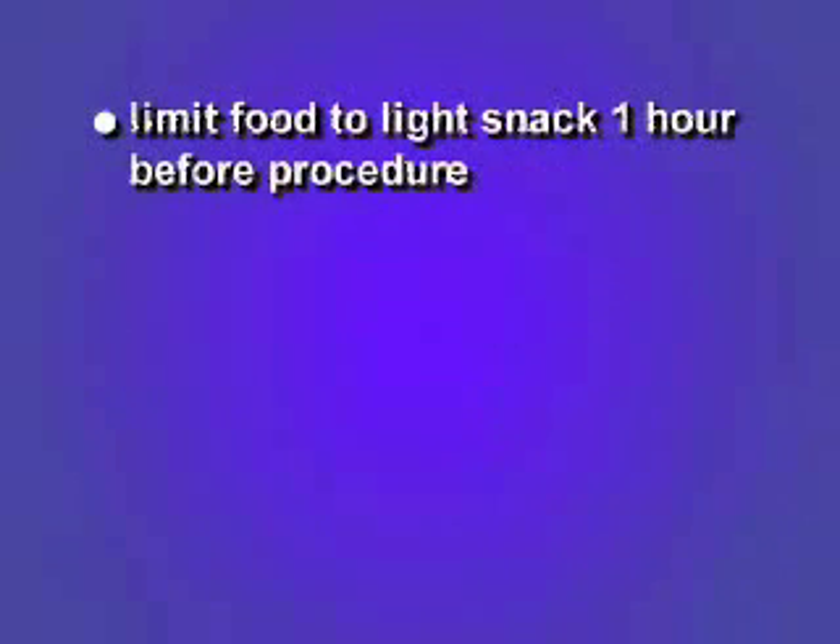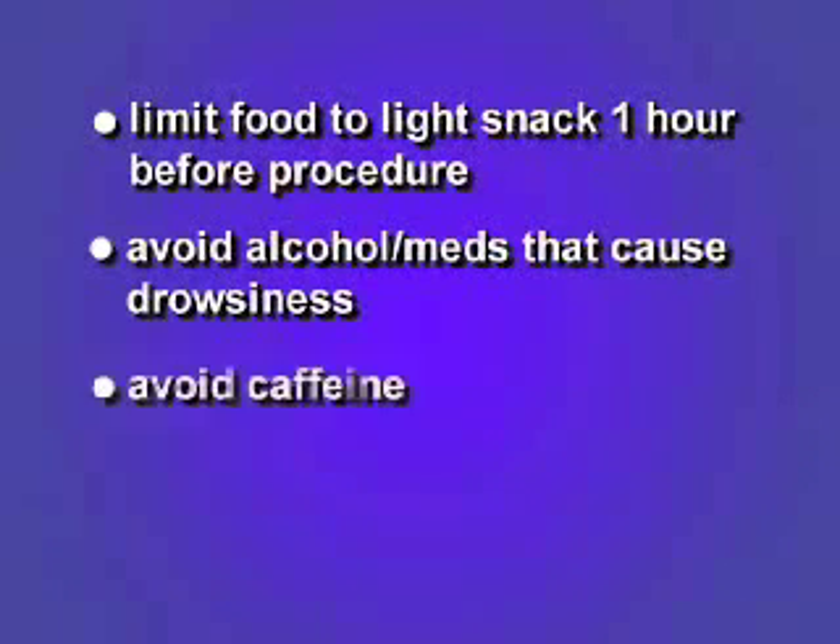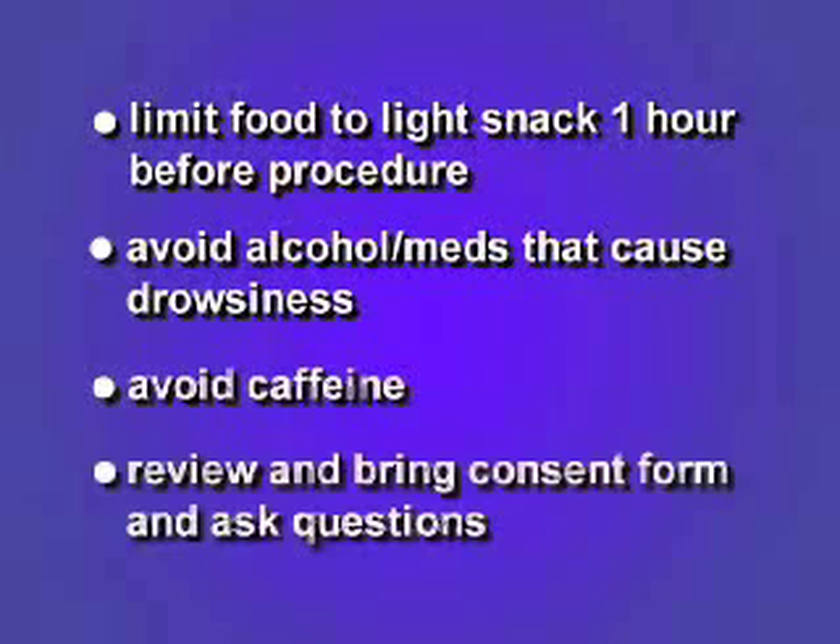Please limit food and beverages to a light snack at least one hour before your procedure. Alcohol and medications that may produce drowsiness should be avoided, as well as caffeine. Please bring your consent packet with you on the day of your procedure. Your consent form is found in your folder — this is a very important document and you must read it at home prior to the day of your procedure. Remember to ask the surgeon any and all questions on this document when you arrive. Please arrange to have someone drive you home on the day of your surgery, as you will not be able to drive yourself. It is very important that you follow these guidelines; otherwise, the exam or the surgery may need to be rescheduled.